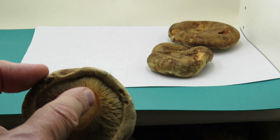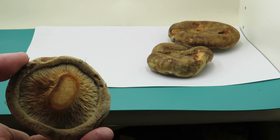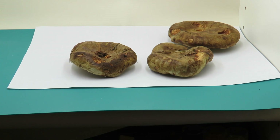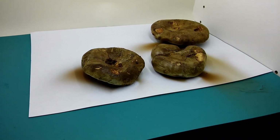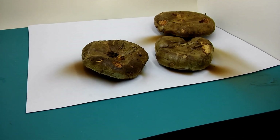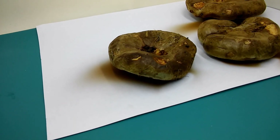I think because I've cut the stalk off, that's going to tend to stick to the paper a bit, but we'll find out. I'll leave them for a couple of days to see what happens. Just a quick update on these three fungi and their spore prints.